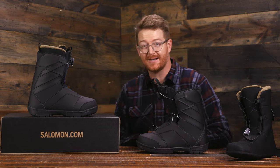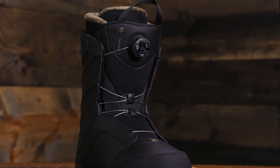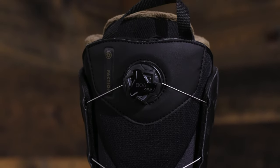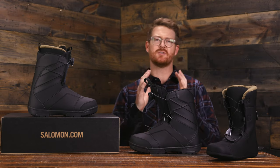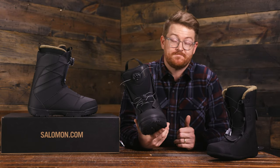It's comfortable right out of the box and also has a heat moldable gold level liner, which is through the roof awesome. It's designed for beginner to high level intermediate riders, so a lot of people can really enjoy the Faction BOA. It does have a softer style flex — easy to maneuver but still supportive enough to get you on the mountain.